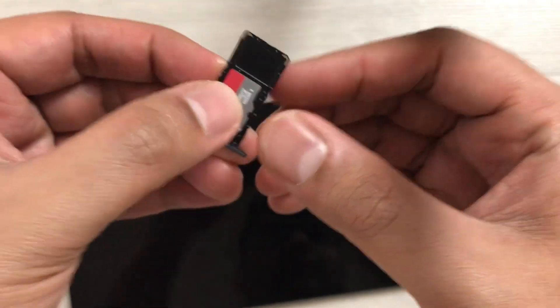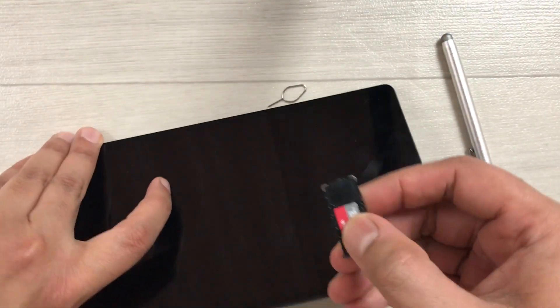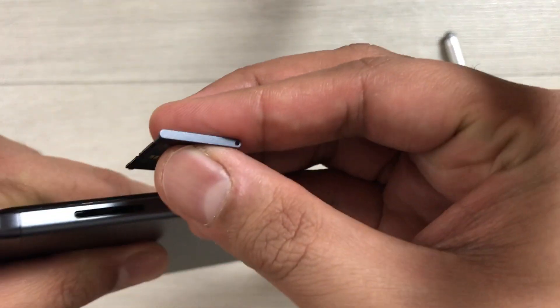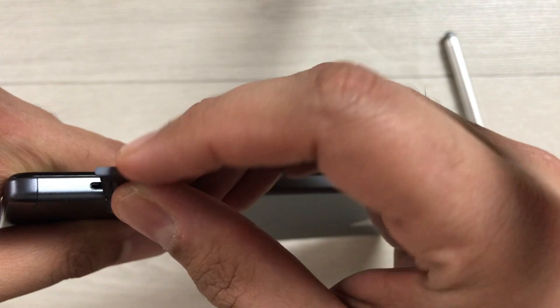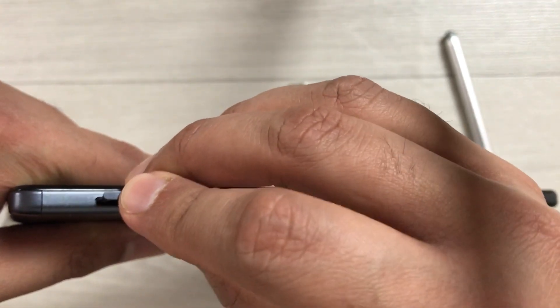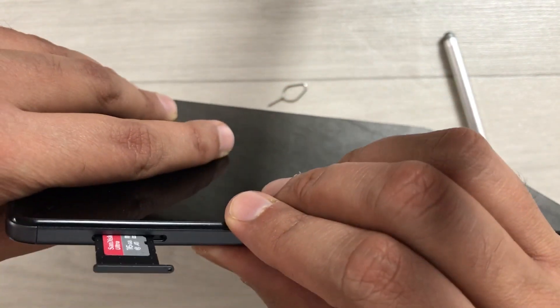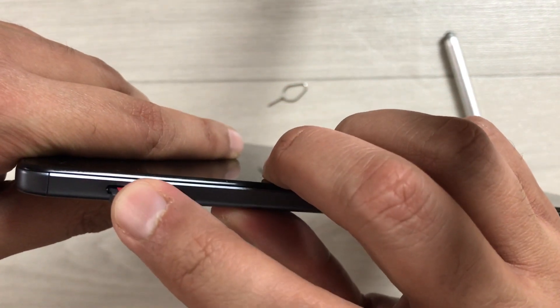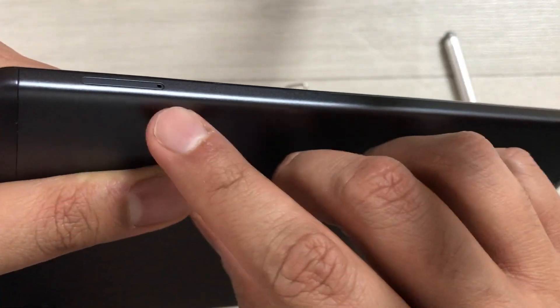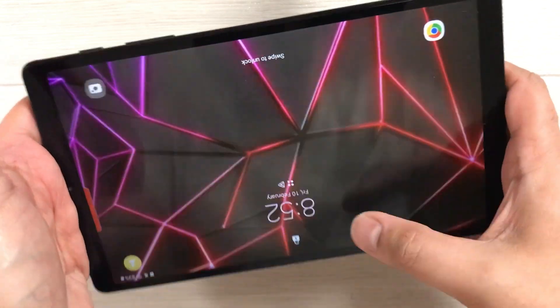Now you can insert the tray back into your tablet. I will now start to insert it — like that — and then I push it in. You can see now everything is done.